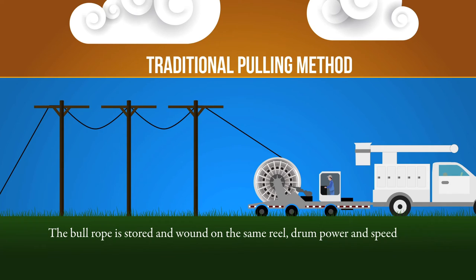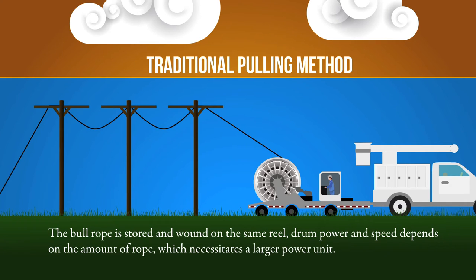Because the bull rope is wound and stored on the same reel, the amount of drum power and speed required changes depending on the amount of rope on the reel, which necessitates a large power unit.